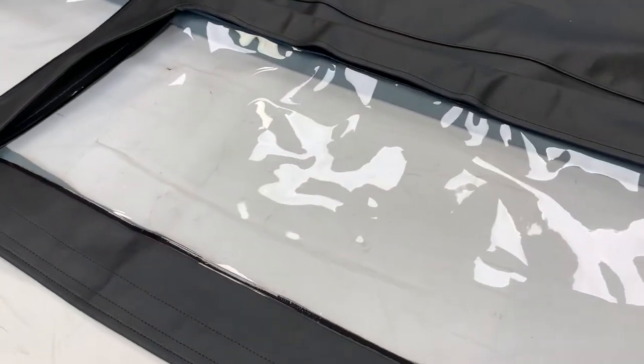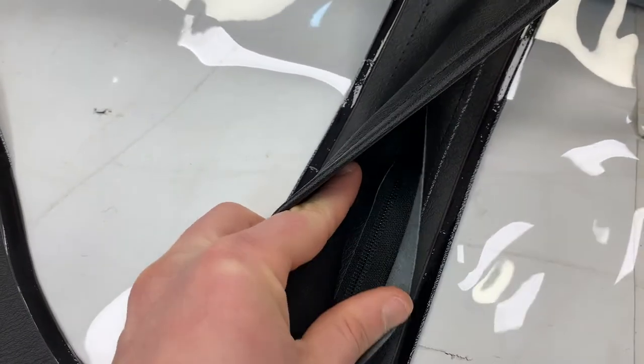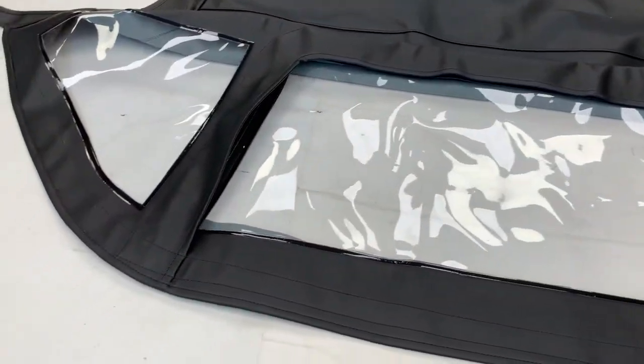Unique to the TR6s was the element of this central window being able to zip and flap down. You can barely see the zip there, but on the underside section later in this video you'll be able to see it a lot clearer.